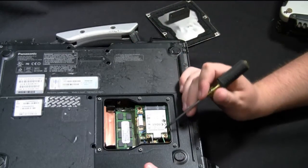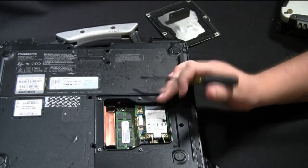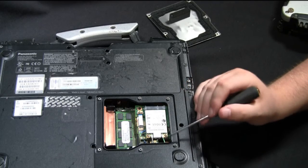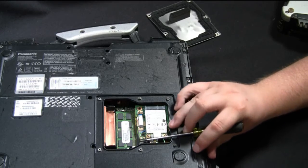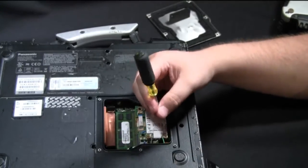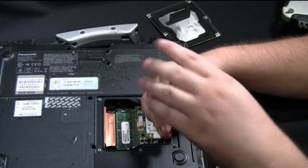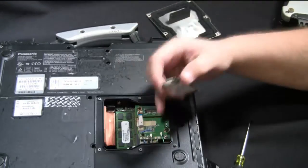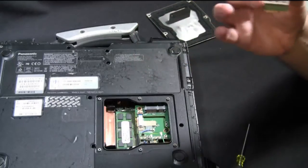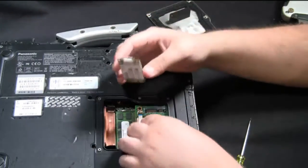Your mobile broadband card or wireless WAN card is located right here. It's pretty much the same process. You remove the two cables if you already have one in place — in this case the gray goes to the main and there's a green cable that goes to the auxiliary connector. Just go ahead and remove the two connectors, undo the screws, and remove the card. If you don't have a card, the cables should already be in position — gray and green — and you'll just take your card and slide it into the slot, or if you're replacing it, take the old card out and put the replacement in.